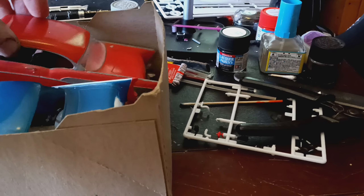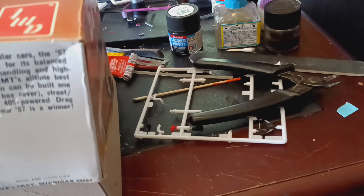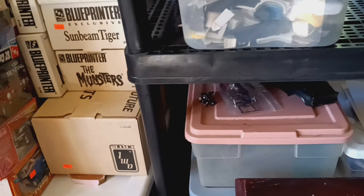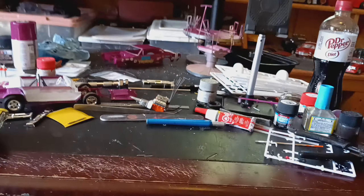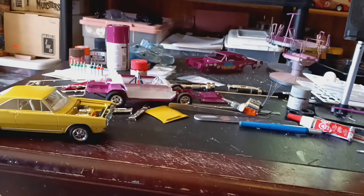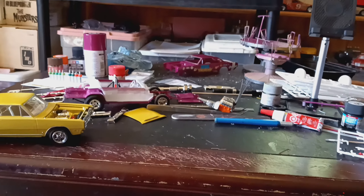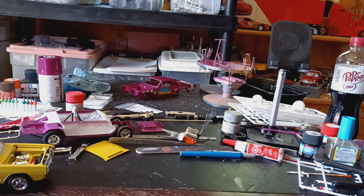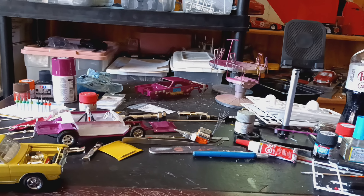This is another restoration project that I'm gonna do. It's gonna get painted a little bit darker red. It may even go back where I got it once I'm done with it, just because I got so much out of that lot that I bought that I really love.